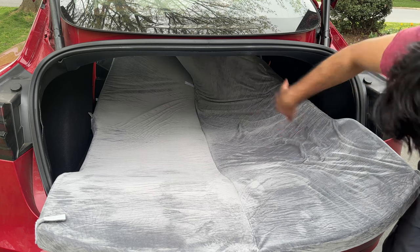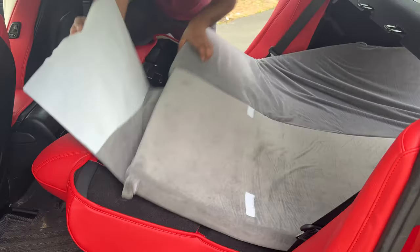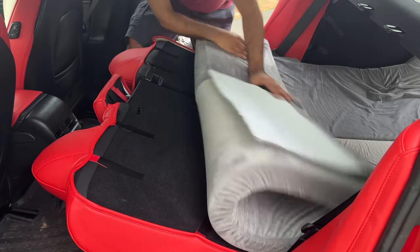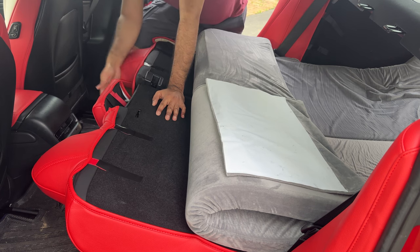Just a tip for you guys: this part with the Velcro is pretty sticky. While you're unfolding, you should probably keep that part fully intact to the front so you don't run into issues with it catching. Remove it and then stick it right here. Then you can push this up all the way so you can close the trunk on the other side. Keep in mind my seats can't go more down than this because I have covers on and I don't want to remove them — they're a pain to reinstall.